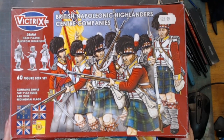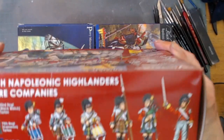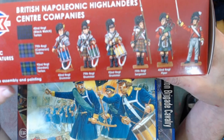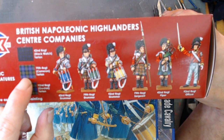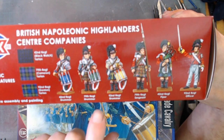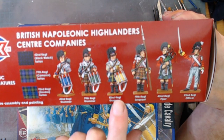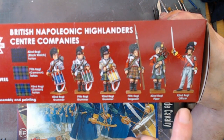We have Victrix 28mm hard plastic 60-figure box set of the British Napoleonic Highlander Centre Companies. You've got these little kilts and these are the flags for their centre companies. That's the 42nd Regiment Blackwatch, 79th Regiment Cameron, and the 92nd Regiment Gordon.